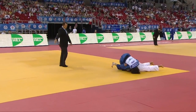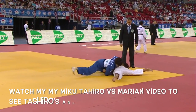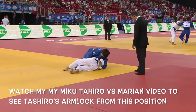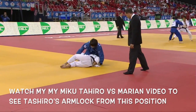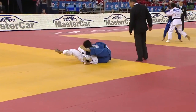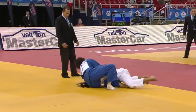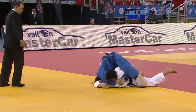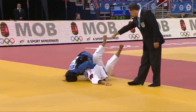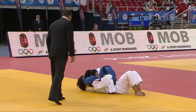Miku Tashiro is the number three seed in today's Olympics. The number two seed is Tina from Slovenia — they have met ten times in the past and Miku Tashiro has defeated her all ten times in a variety of ways, with throws and with Neuaza. My expectation is that we'll see a Clarice–Tashiro final today with Clarice winning. I was wrong yesterday — I was expecting a Yoshida–Klimkate final, and both Yoshida and Klimkate walked away with bronze medals.